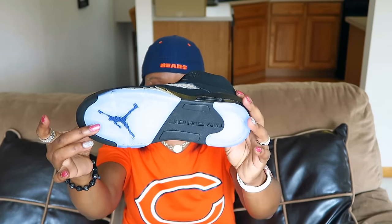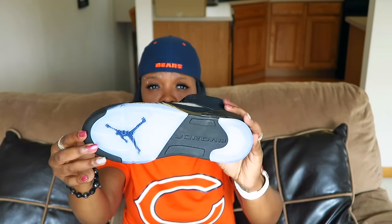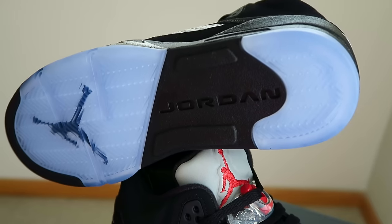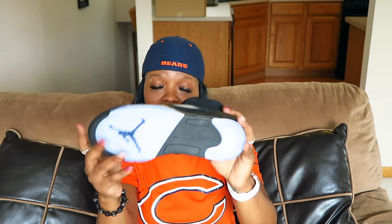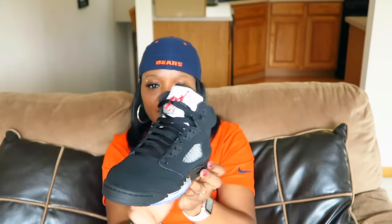So I'm happy to have it. Underneath, you have the icy blue tint. A lot of people didn't like this as well, but I think that it brings character to the shoe. Right here, we do have the Jumpman. And then on the kids' pair, ours says Jordan, whereas the men's says Nike. I wish to have Nike all over the shoe like I've stated before, but I'm not going to cry about that.